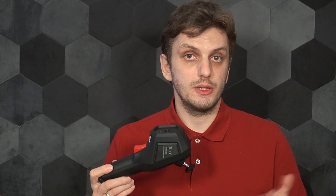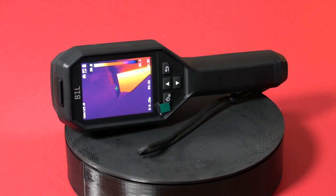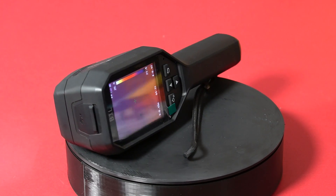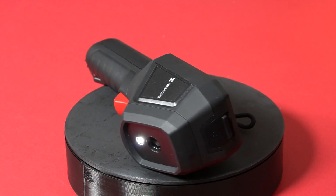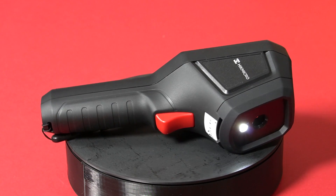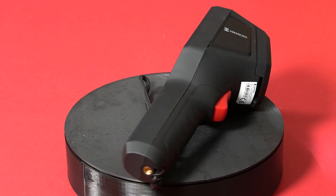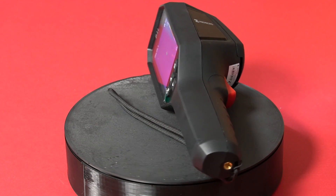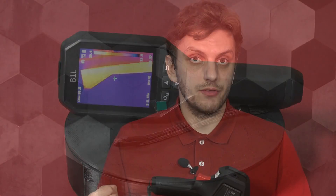The Hikmicro B1L camera is an infrared camera that has a fast image frequency of 25 Hz. Combined with a 160x120 pixel sensor, you get a high image quality that you can clearly see on its 3.2 inch color LCD, or you can see it on a different device using its Wi-Fi connectivity. Other interesting aspects are its high temperature alarm feature, its front side LED work light, and an 8 hour long battery life.